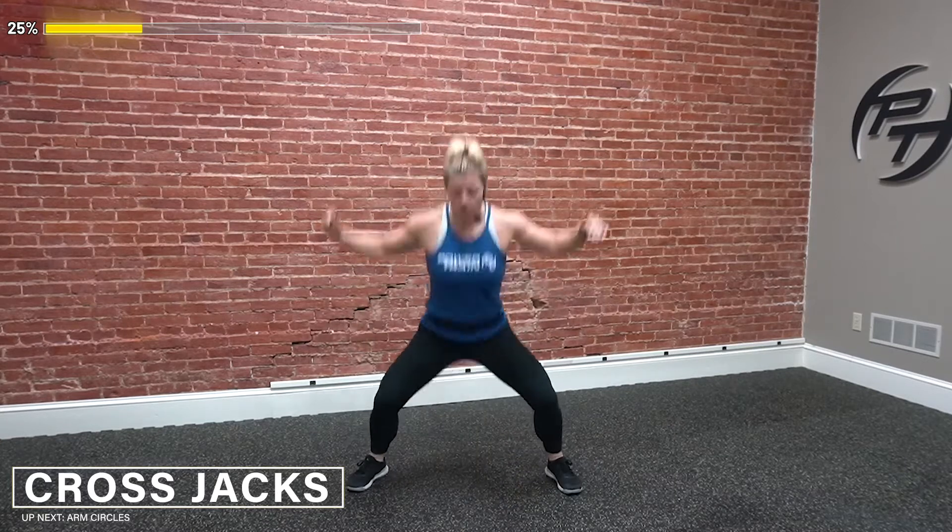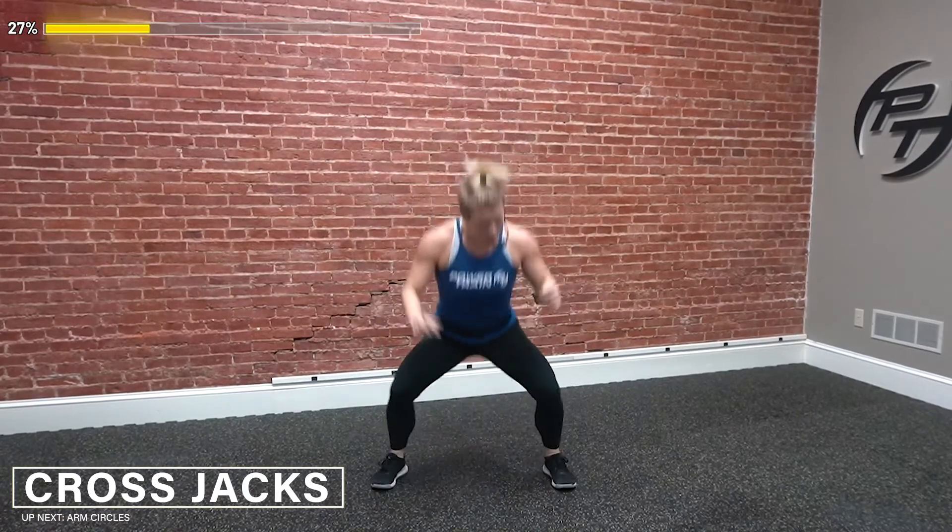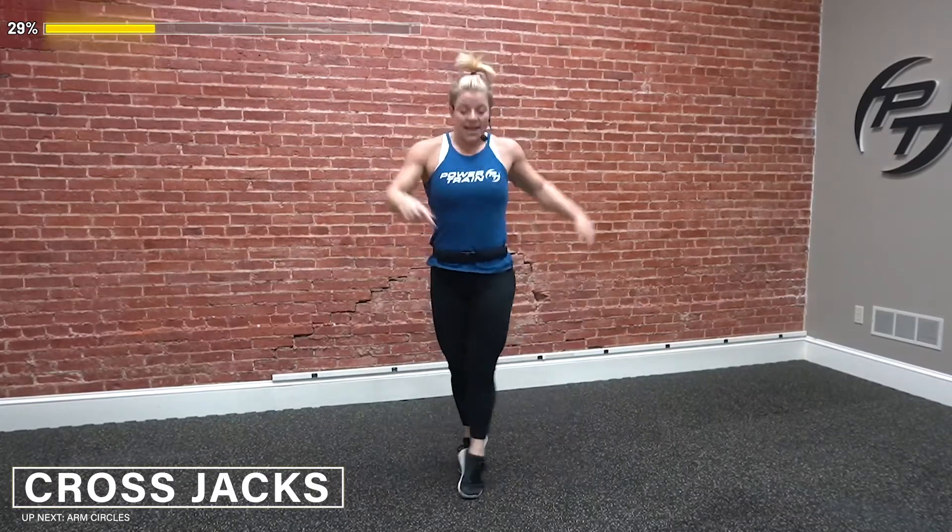Next we have a cross jack. Jumping out to this position, and as I come together my feet are going to cross — cross, out, cross, out, cross. Again, I'm articulating all the way through those feet, not just staying on the balls of my feet or my toes — getting all the way through the foot. Now as I come together, let's see how our coordination is today: you're going to bring that arm up, down, up, and down.